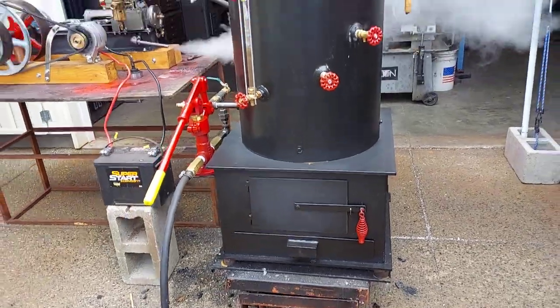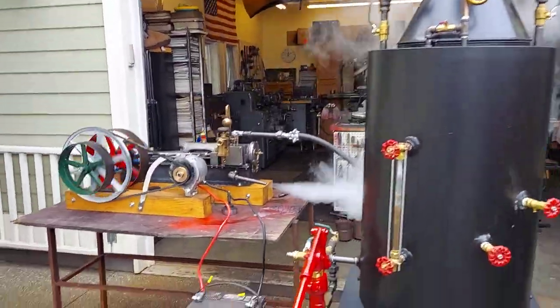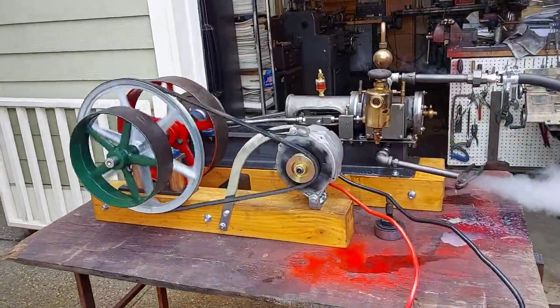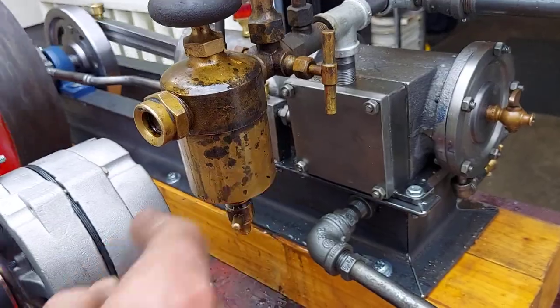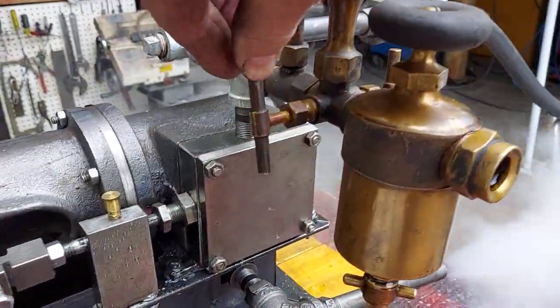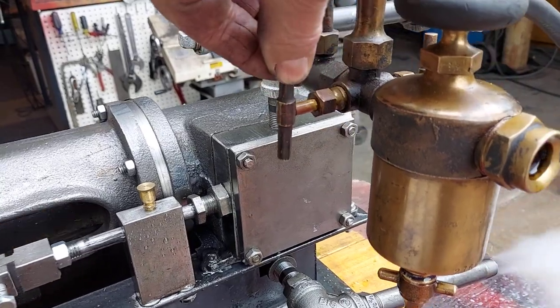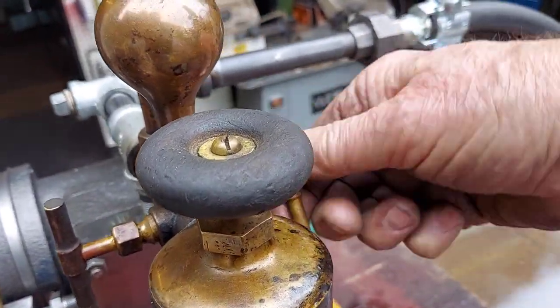The boiler is also available on eBay. Really nice whistle on that one, but this sale is just for the engine. It's got an antique strip boiler on it. You can just adjust these valves to about a quarter of a turn to supply enough oil for the engine.